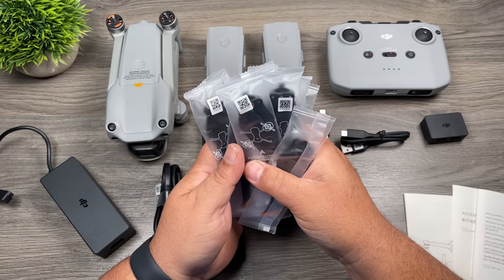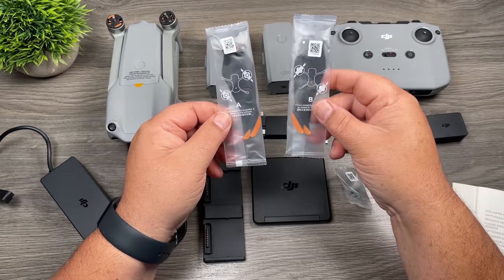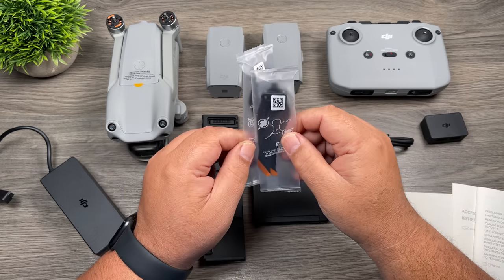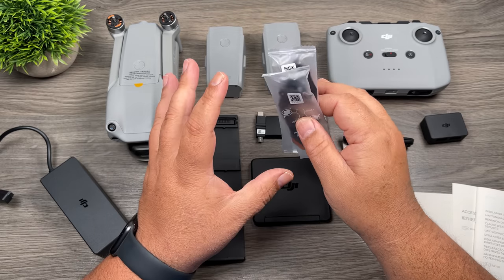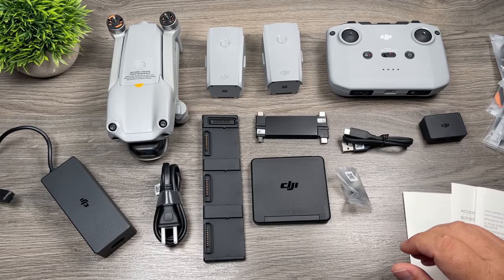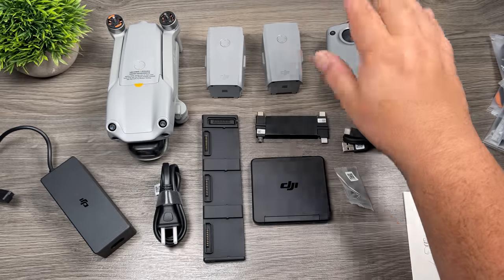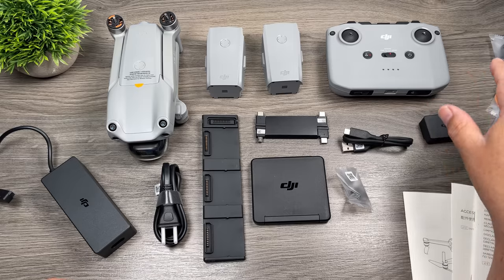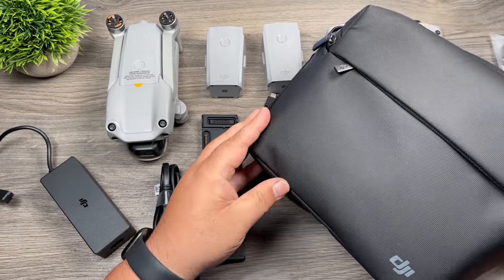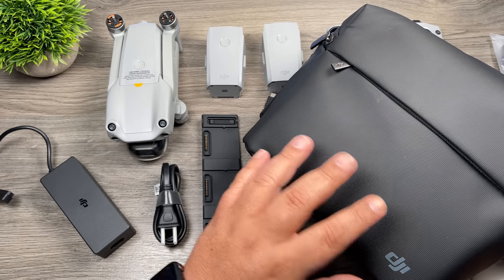Over here we get propellers — three complete sets. Two of them are labeled differently: propeller A and propeller B, and we'll talk about how to install them in a minute. This is the Fly More Combo, which costs $12.99. You can also purchase the base kit, which is pretty well the same except it only comes with one battery, the controller, the charger, and a few extra propellers, coming in at $9.99. With the Fly More Combo, we also get a nice little case that fits everything from the package.